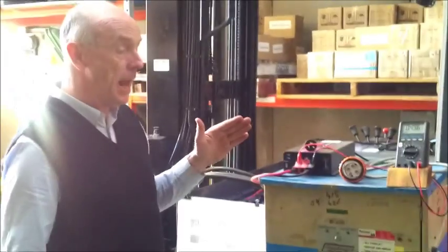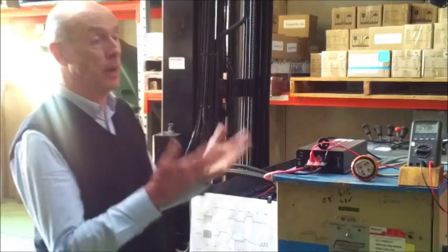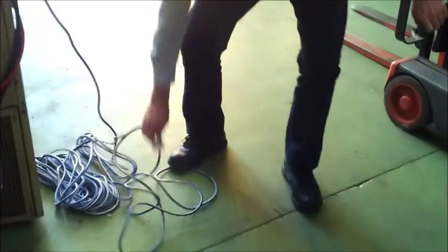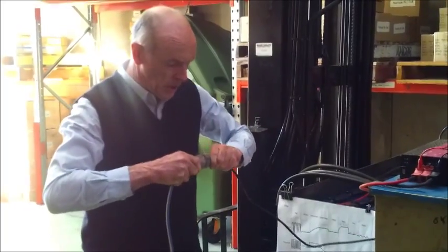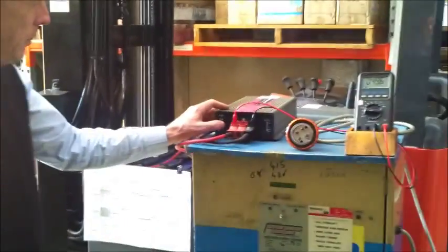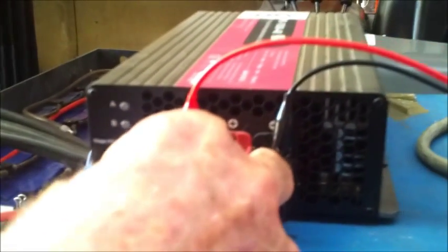I'm turning on the small charger now. It's a 1,000 watt charger and I've got it in eight stage mode. This battery charger will work in eight stage, three stage, and two stage mode. You can actually charge two batteries at a time with a common negative — one battery connected to this positive and another battery connected to this positive. It'll charge battery A first and then charge battery B automatically, and it will only charge battery B once it has satisfactorily charged battery A.